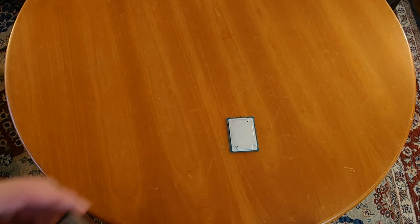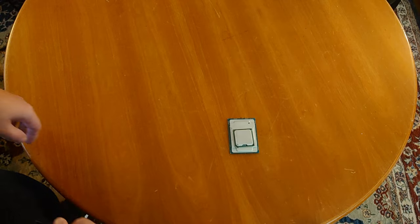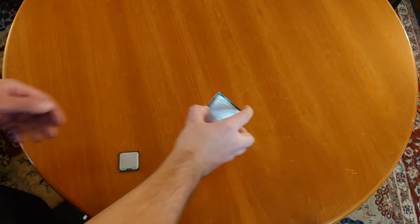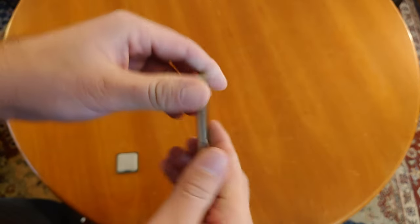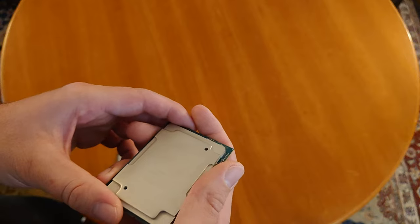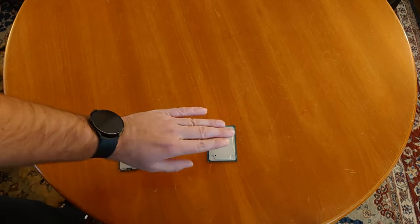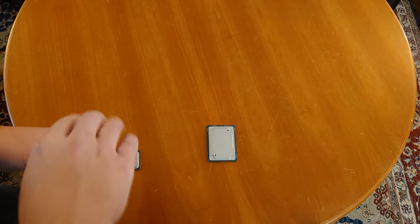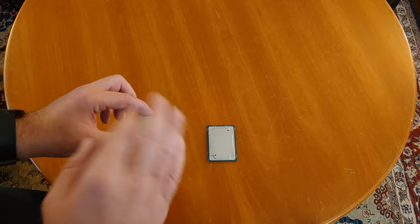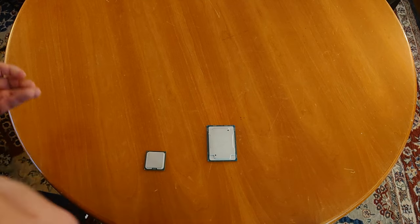Here is an LGA 771-based Xeon — this is a Core 2-based one. Look at that. It's at least double the size, if not maybe three or four times the volume of that old LGA 771 CPU. So it's ridiculous how big they've gotten. An interesting fact about the LGA 3647 socket is that there is no ILM. What that means is the CPU is actually held down by the heatsink, not loaded into a plate like an LGA 775 or 771 CPU.